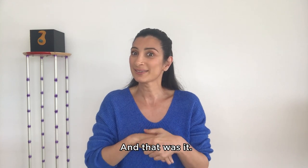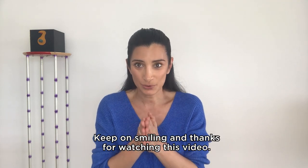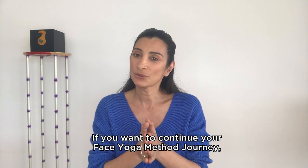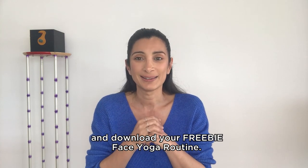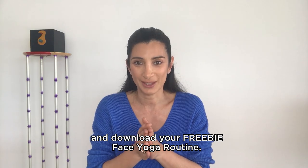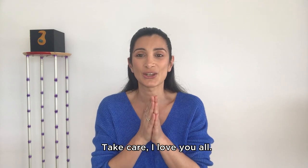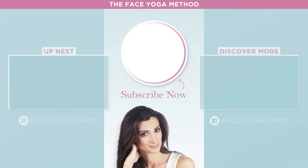And that was it. I hope you liked my tips for beautiful lips and smile. Keep on smiling and thanks for watching this video. If you want to continue your face yoga method journey, you can click the link in the description and download your freebie face yoga routine. Have a great, beautiful day, face yogis. Take care and love you all. Bye-bye.